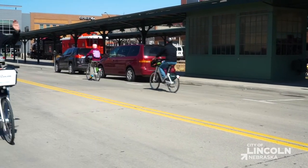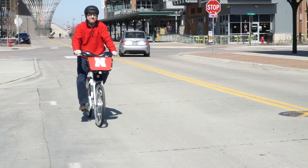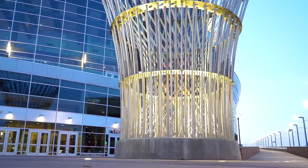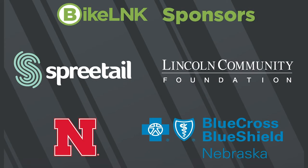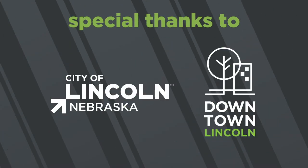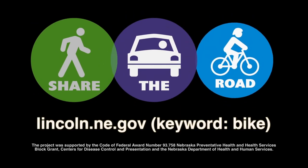If you have any questions about BikeLink, you can always visit our website, BikeLink.com. Thanks for riding! Have fun and ride safely! Be safe and share the road.